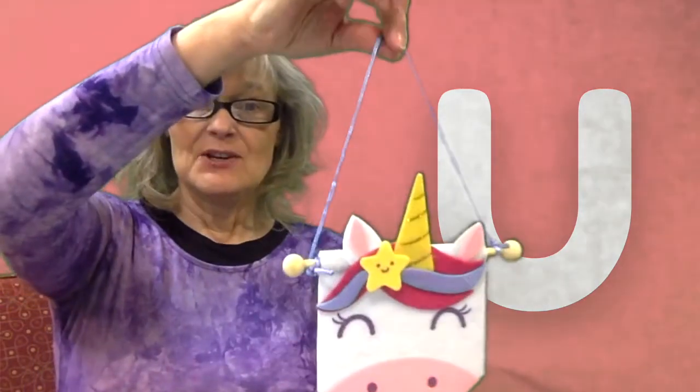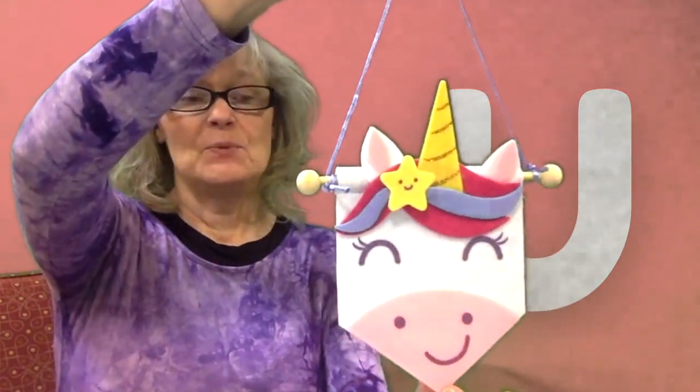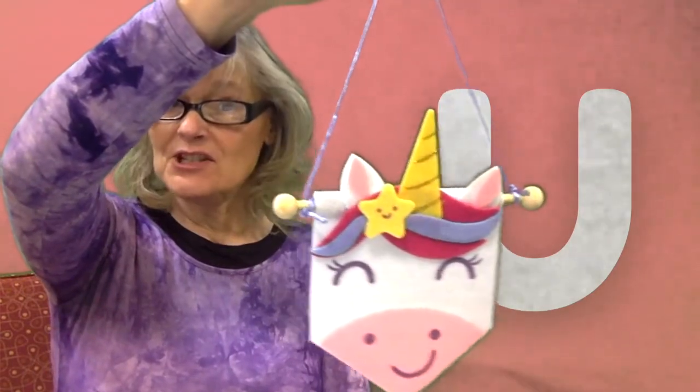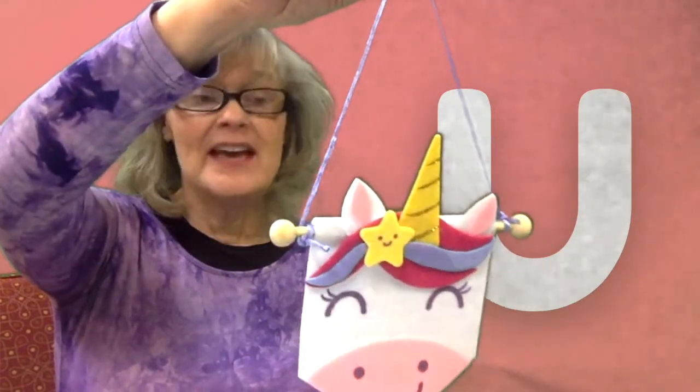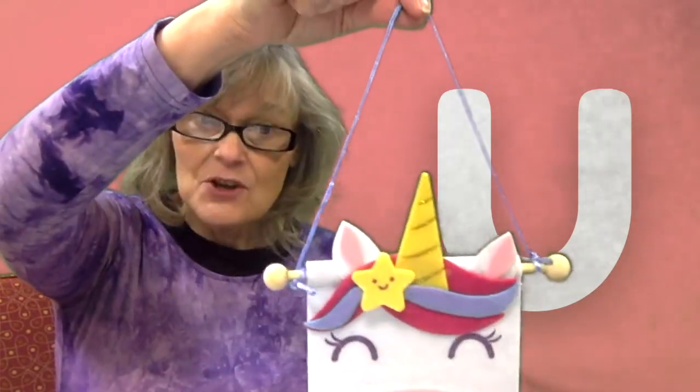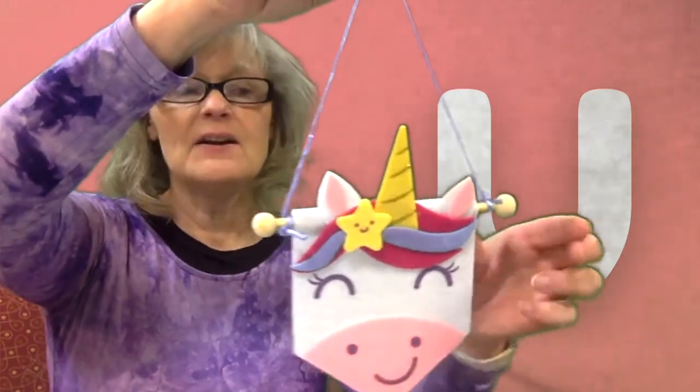I have a kit that you can come and pick up to go with Guess the Letter this week, which is the letter U. And in the kit there is a craft — you can make a unicorn, and you'll find all the instructions in there. You could hang it on your door, hang it on a wall, give it as a gift, or just keep it for yourself. You need to come to the library and pick up the Guess the Letter of the Week kit.